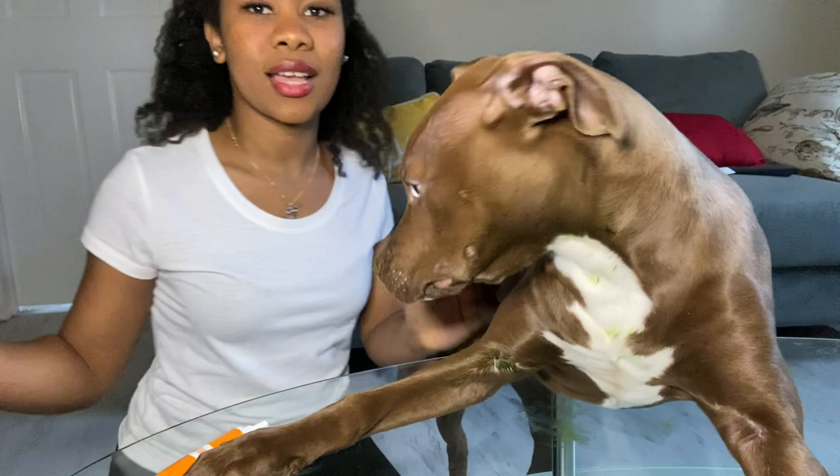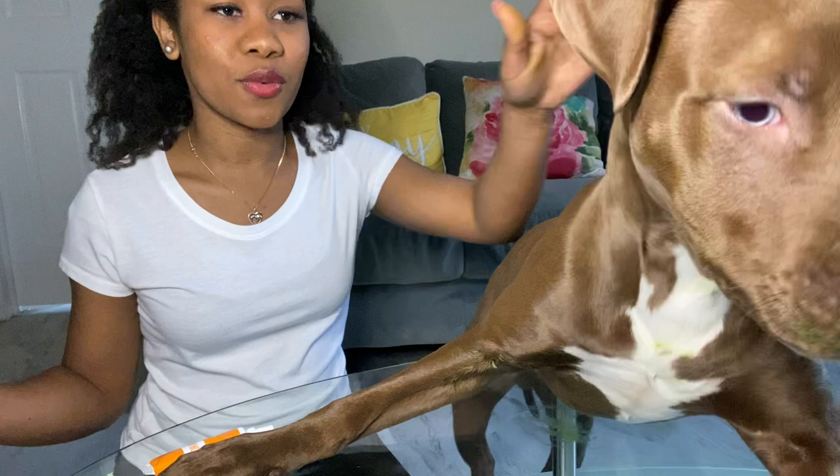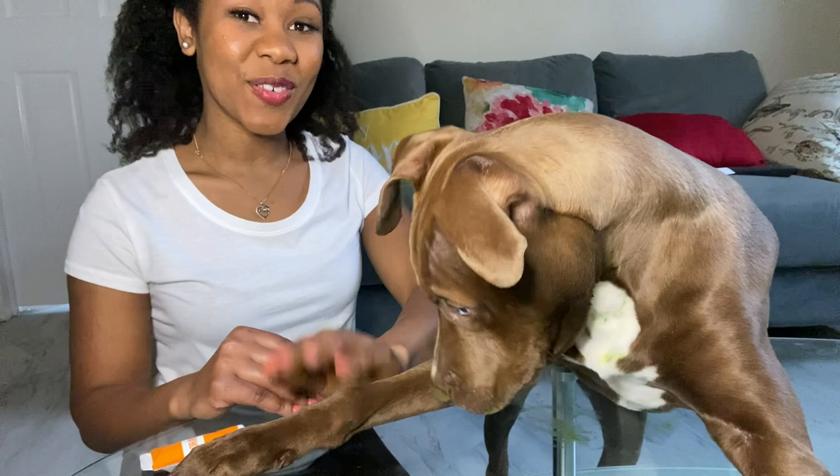Yes, they call it a nose print for dogs, and it's similar to a fingerprint for humans. Okay guys, thank you for watching — remember to like, comment, and subscribe. Bye!